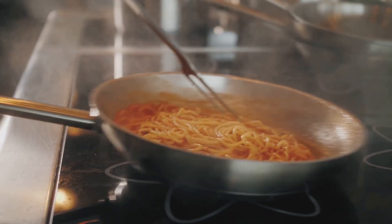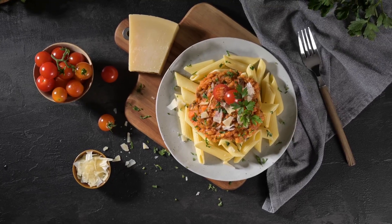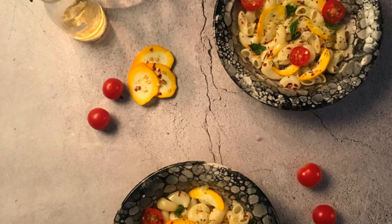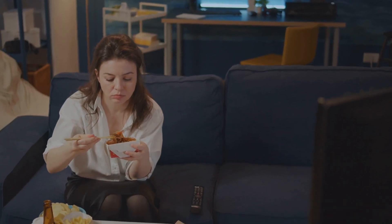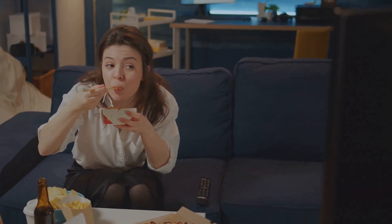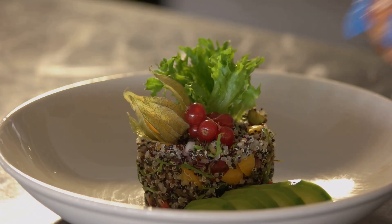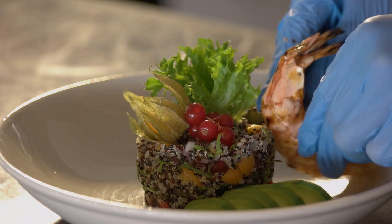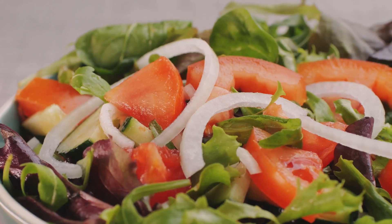This lentil bolognese is a true chameleon in the kitchen. Enjoy it warm and comforting during the colder months, or serve it chilled as a refreshing pasta salad in the summer. For a warm and cozy meal, curl up on the couch with a steaming bowl of lentil bolognese over your favorite vegetable noodles. For a summer-fresh option, toss the chilled bolognese with cooked quinoa, chopped cucumbers, tomatoes, and a lemon herb vinaigrette for a light and refreshing salad.